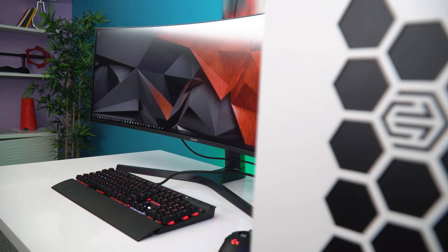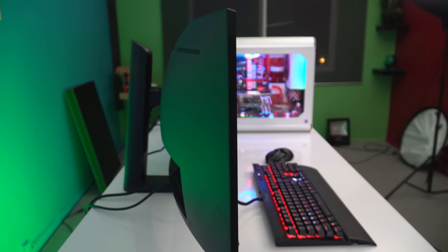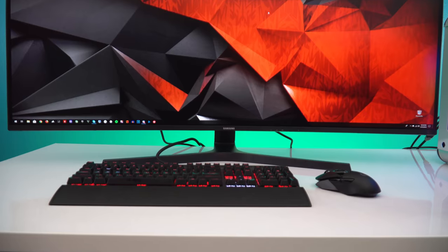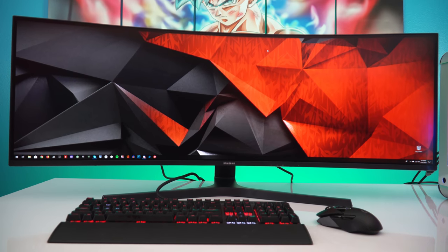I've pretty much played with this thing the entire day, and I've decided I'm going to replace my ultrawide back at home. Once I do that, I'm going to completely redo my setup and bring you guys a setup tour before year's end. A huge thanks to Samsung for sponsoring this video and sending out the CJ89 for me to test out — I absolutely love it. If you want to check it out, it's coming out early September for a thousand dollars, and there is also a 32-inch version coming out late August. Thanks for watching, and I'll see you in the next one.